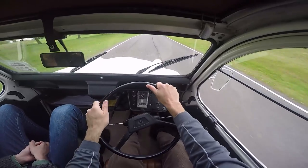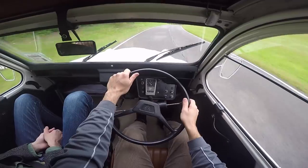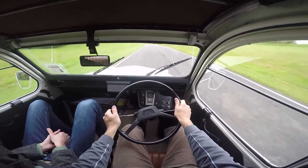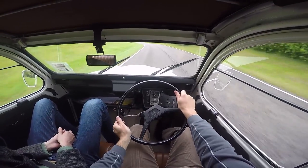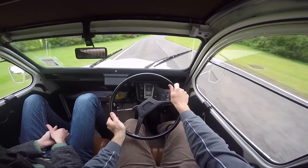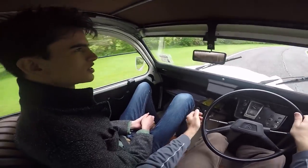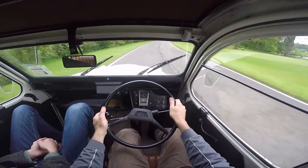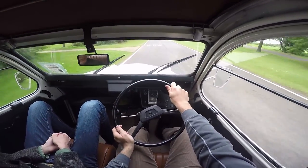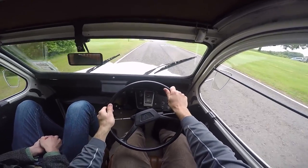How long have you had this? A year and a half. And you daily this thing at school — what do your friends think? Slightly nuts. They love it, but they sort of laugh at me when I try to convince them to get something similar — so I know what they really think of it. Was this your first 2CV your second? The 2CV was my first car. But no one in my family had ever owned classic cars, so I know what modern cars are like too.